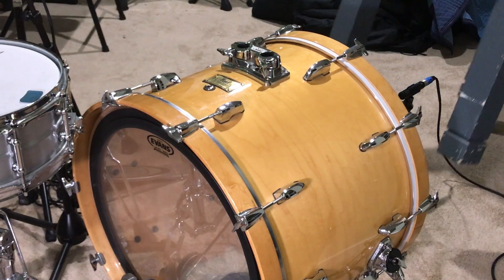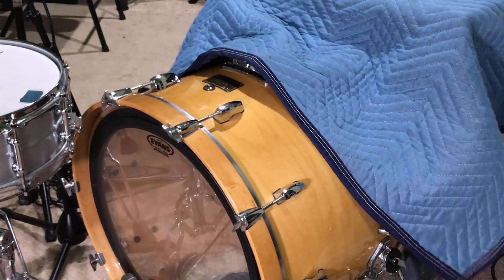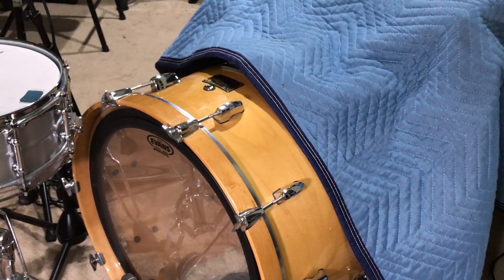This got me thinking, why not build a tunnel? And if you haven't built a tunnel before, just grab a table, or sometimes fold-out chairs or couch cushion setups work pretty well. In this case, I used a small table and a shipping blanket because it's pretty heavy and it's going to help cancel out some of the bleed from other instruments.